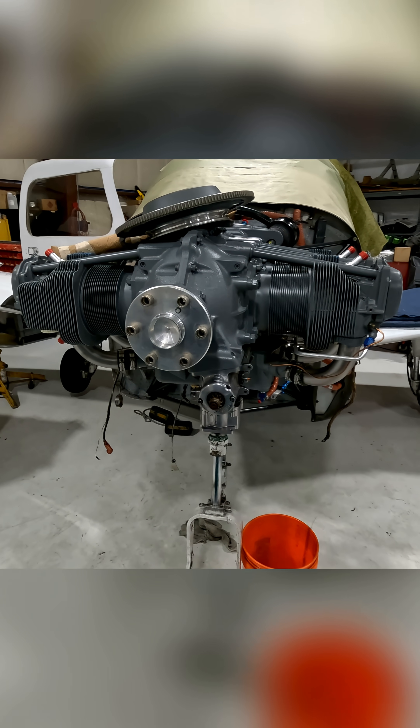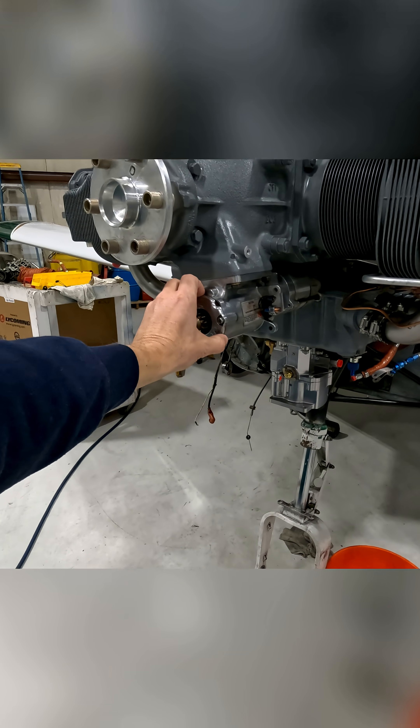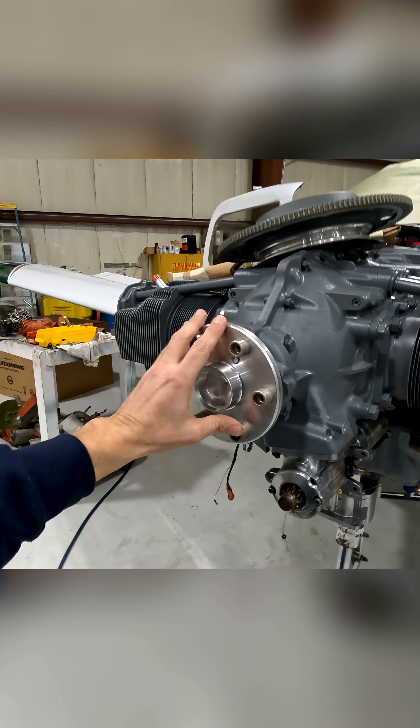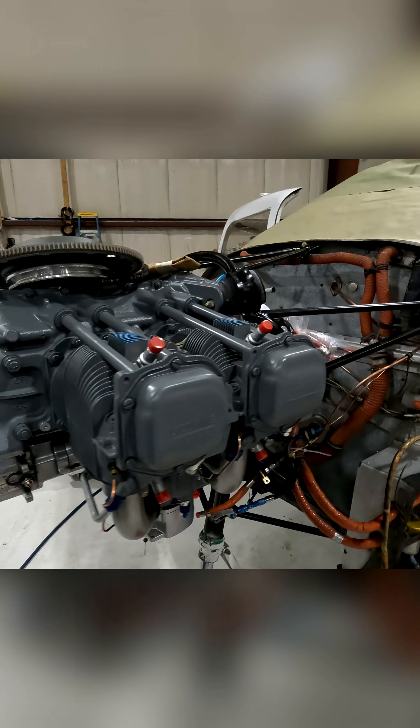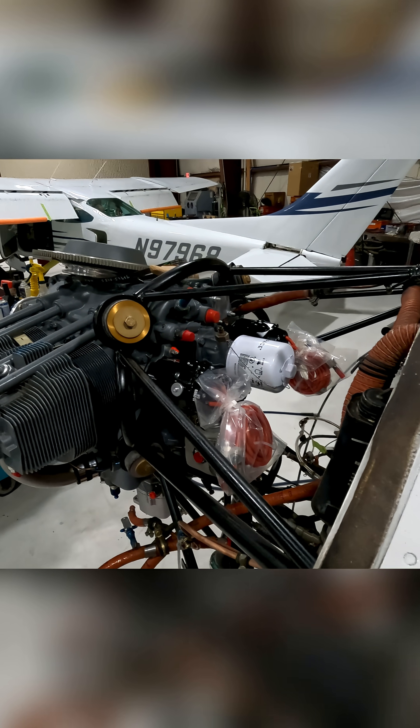Our prop is out right now for overhaul. Here's the starter, and this gear goes on there — all that stuff works happy together. The gear is for starting and also to drive your alternator.